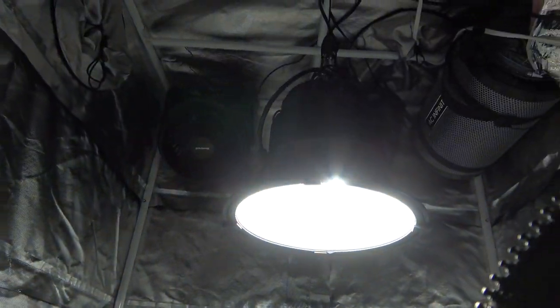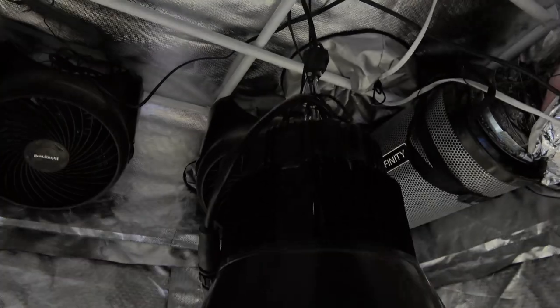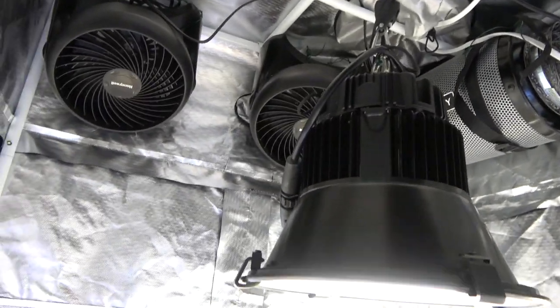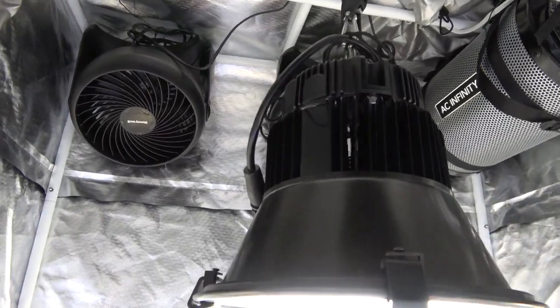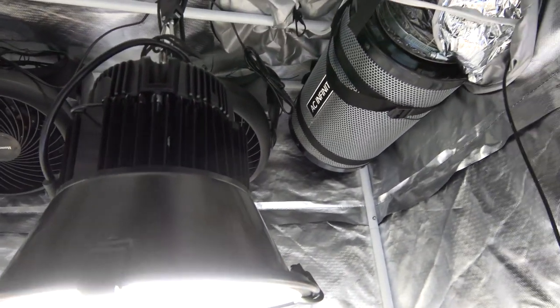At our Stoners Lounge temperature control center, our temperature is 74 degrees and our humidity at 50%. This is our 3x3 Ultra Yield grow tent and in here we have our Spectrum King Closet Case 140-watt grow light.